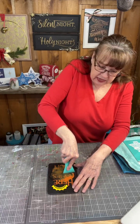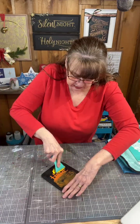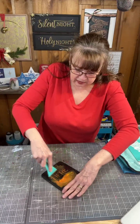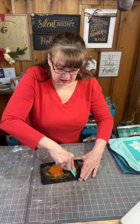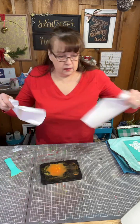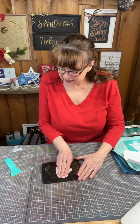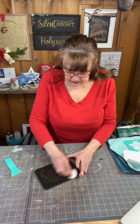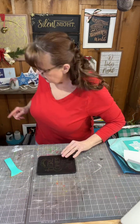That water has kind of reliquified the paste so I can scrape it off. You're looking at it thinking, 'Oh, that's not all coming off' - well, I'm not done yet. I've got that thick layer of paste off, and now I'm going to get a paper towel and clean up all that gunk. A paste scraper or a door scraper would work too.